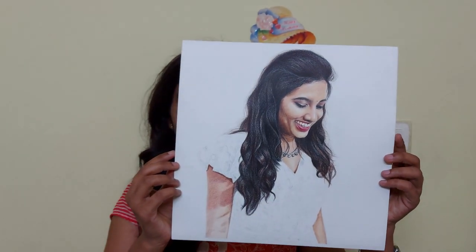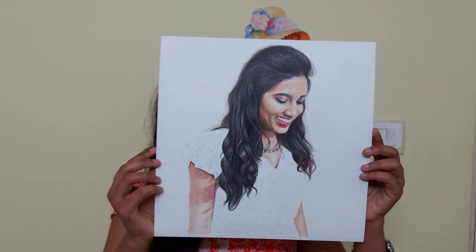Hi friends. In today's video I am going to teach you how to draw realistic hair using colored pencils. Before starting the tutorial, I will show you the drawing I have done. This is the one and it is yet to complete. Let's get started with the tutorial.